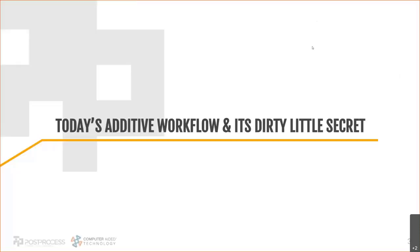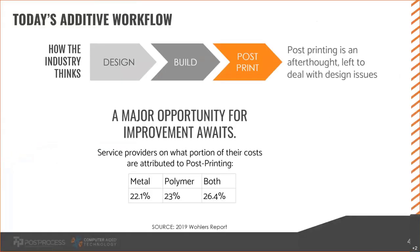Today's additive workflow is probably familiar if you're already printing. There's really the design phase, build phase, and post-print phase — and that post-print phase is honestly one of the biggest afterthoughts in the industry, probably the most neglected stage. Anyone who's been to Rapid or AMUG knows that a lot of time, money, and R&D has gone into the design and build phases — new software updates every six months, new printers printing faster and bigger with new materials. But you get to the post-print side and it's been neglected. Printer OEMs are still using the same methods they've been using for the last 20 years.